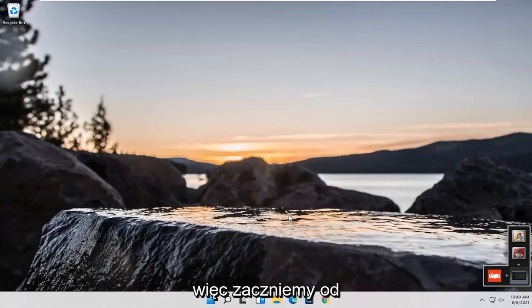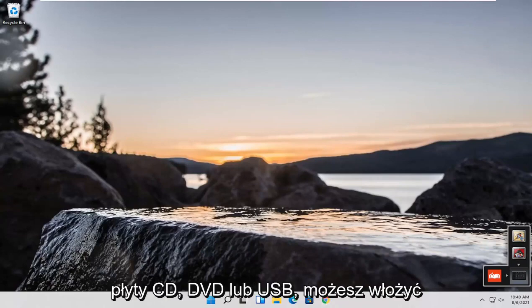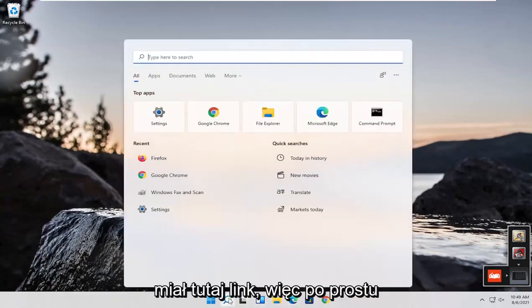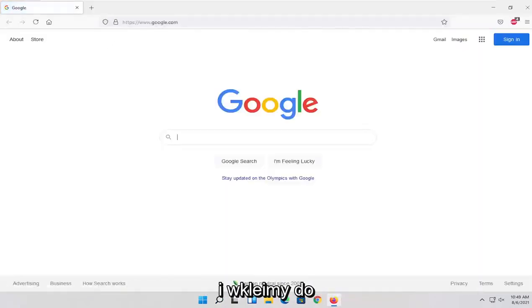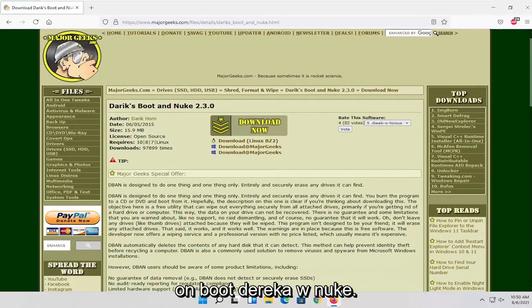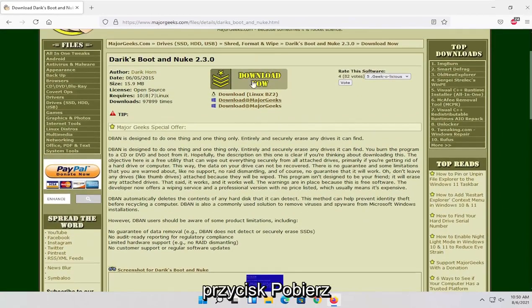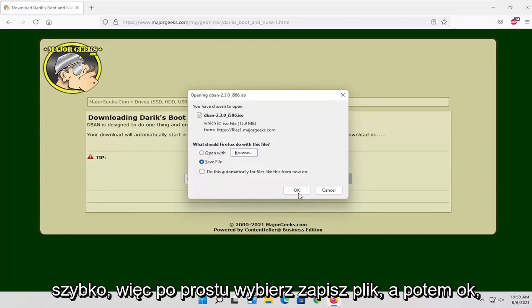We're going to start off by opening up a web browser — doesn't matter which one. You will need a CD, DVD, or USB, because you're going to have to boot your computer off of it in order to run this utility. I'll have a link in the description of the video. We're going to open up Firefox and paste in the address for Darik's Boot and Nuke. We're going to select the download button at the top, select save file, and then OK.